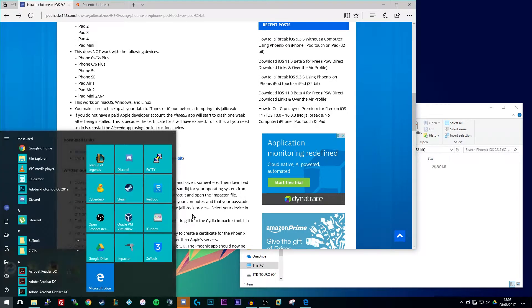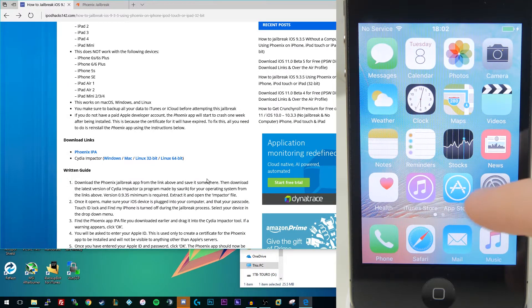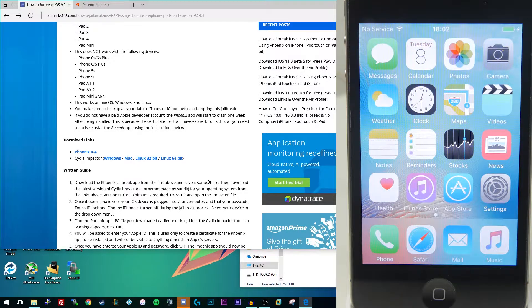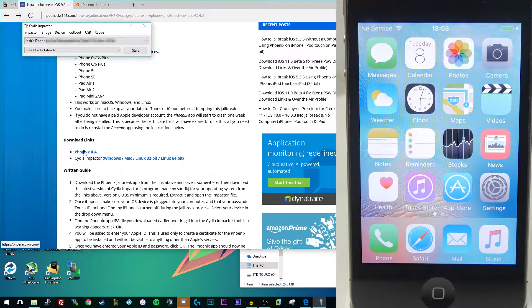I've already got Cydia Impactor installed on my computer and I've also got the IPA file that we need. As you can see, I've got an iPhone 4S running iOS 9.3.5. This jailbreak only works with that version, so if you have a device on a lower firmware version I'll have a link to the 9.1 to 9.3.4 jailbreak in the video description. Although if you're on anything above iOS 9.3 I'd recommend just going to 9.3.5 and doing it this way. What we're going to do is install that application onto the device using Cydia Impactor.